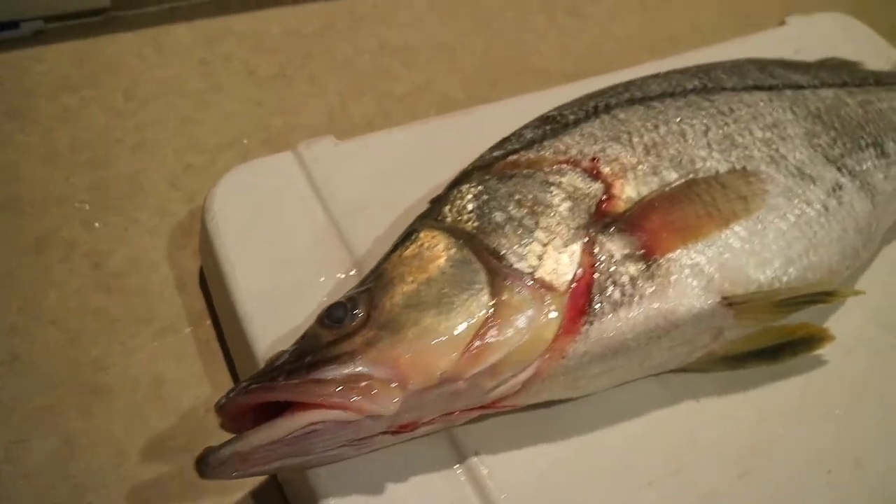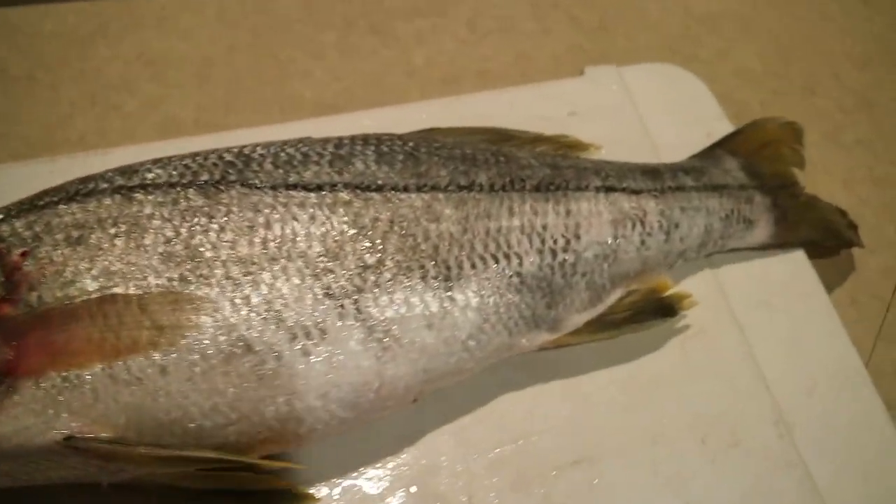Hey guys, Carlos Parry here. Today I'm doing a catch and cook, and the target species is snook. Snook is a very beautiful and popular game fish here in Florida. I'm going to show you guys a video clip of me catching it right now, so stay tuned and thanks for watching.